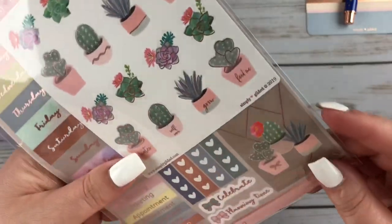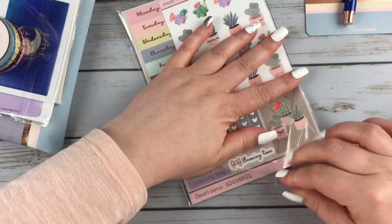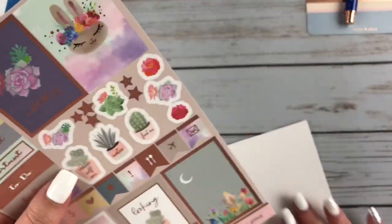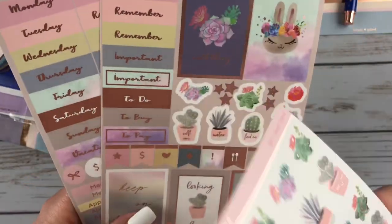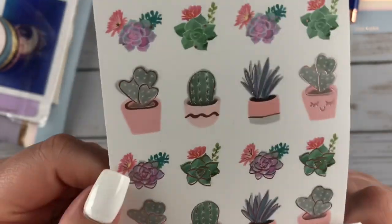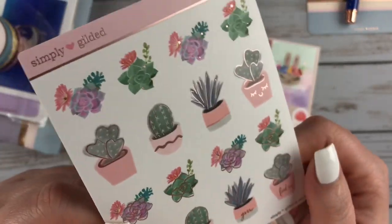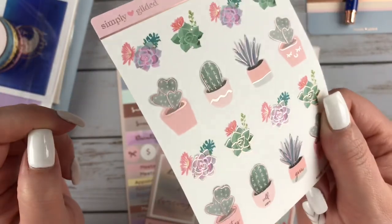Of course you get her stickers, which I definitely think have improved since she changed the paper type a little bit. It's much more thin paper than what it used to be, so I feel like it's much easier to use in a planner. It did come with these adorable succulents — this is one of the things that definitely won me over when I saw the subscription box. These are really cute with that foiling.